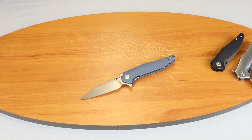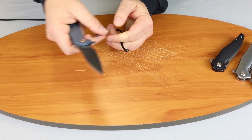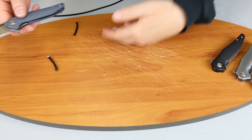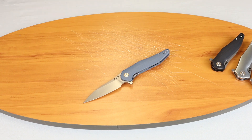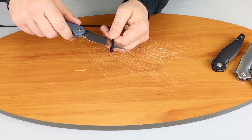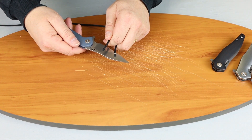We'll start with some paracord. CJRB comes out with a great deal of knives — I believe this is their 13th model since the beginning of last year. Of course they also do their Artisan knives. They cut very smoothly without fraying. Let's go ahead and show you that again — look at there, very smooth.